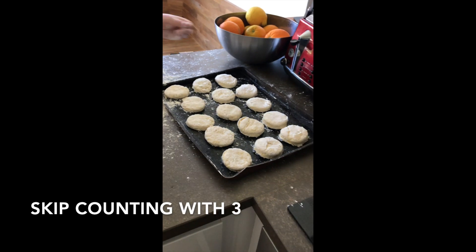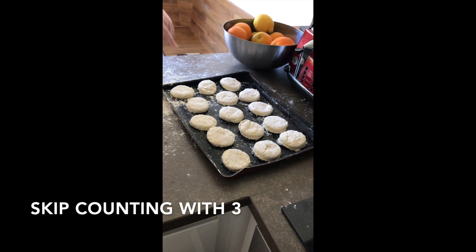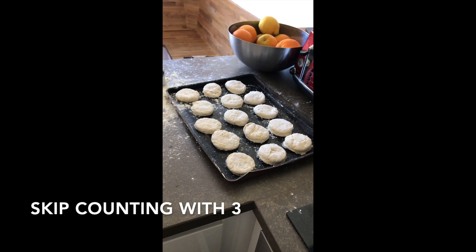We're going to get a row of three and a row of five. So if you multiply three by nine, you get three, six, nine, twelve — six, fifteen.